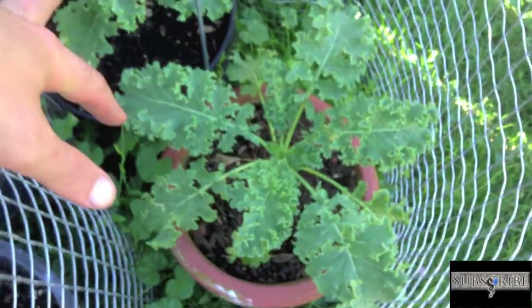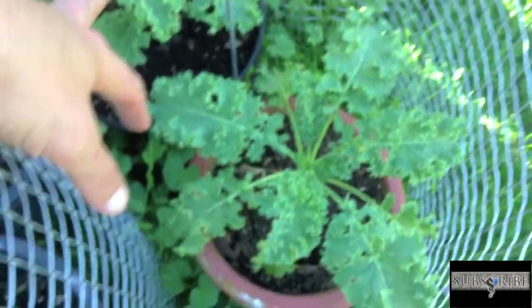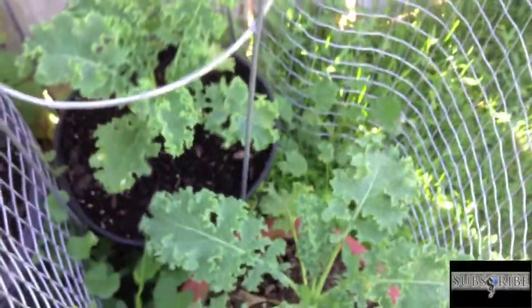These here are kale, and they're actually taking off doing really well. They were looking sickly in little tiny pots for a long time, but I've kept the bunnies out — although the cage keeps popping off. Kale's doing good, and there's a little dandelion in there too.